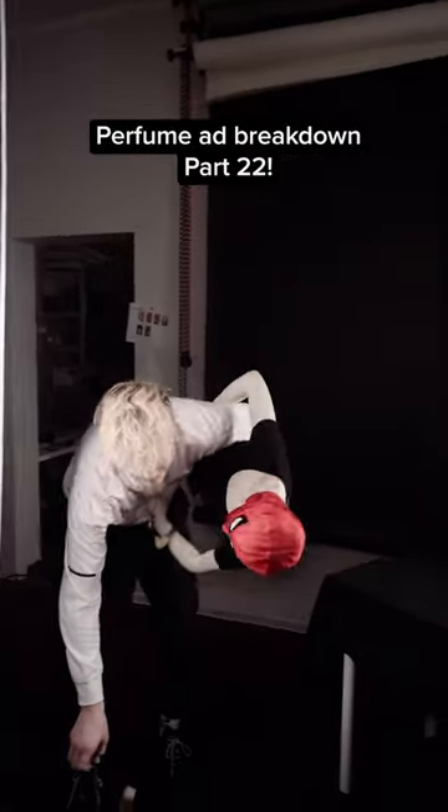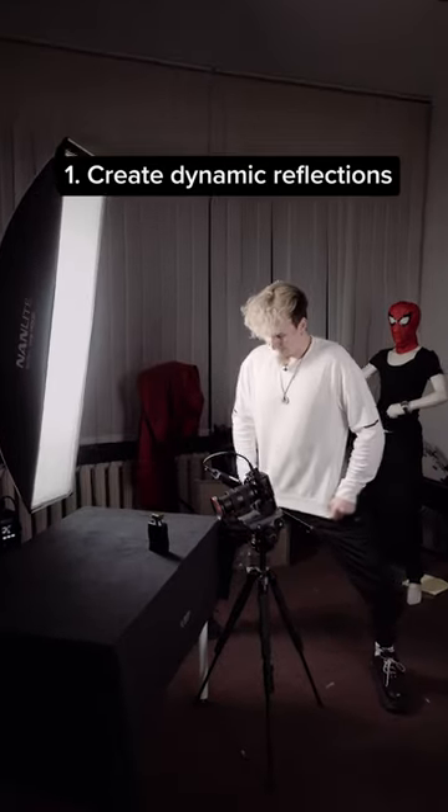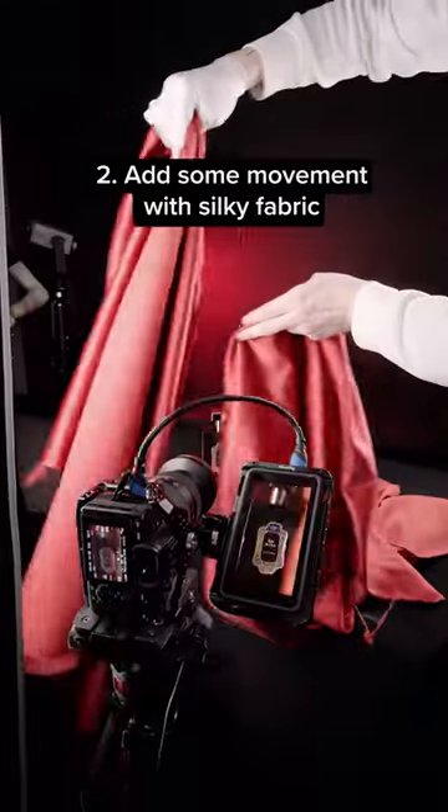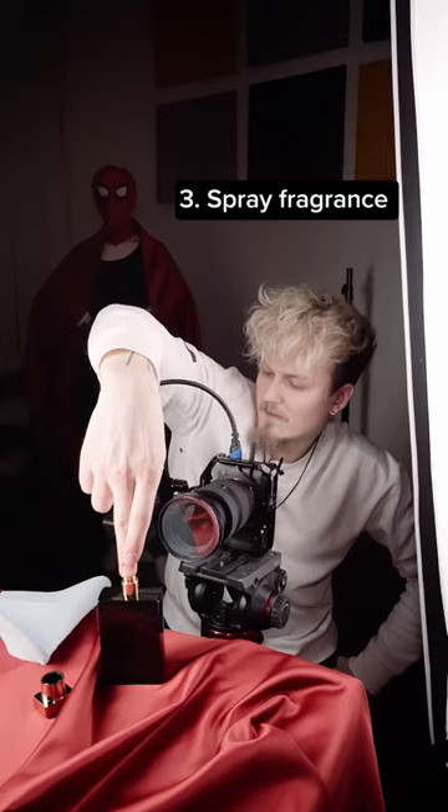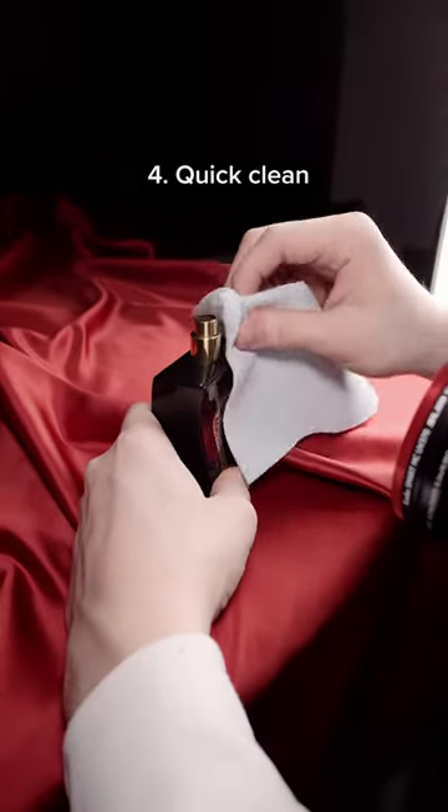Perfume Ad Breakdown Part 22. I used my white top to create some dynamic reflections and added some movement to the frame with silky fabric. I sprayed the fragrance strategically, but not before giving it a little TLC with a quick clean.